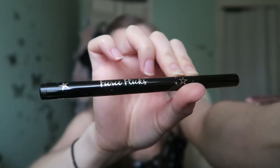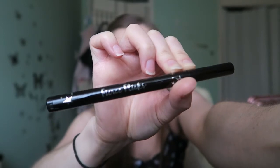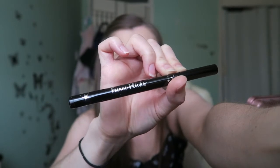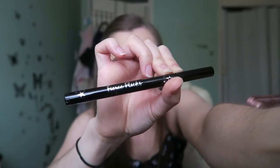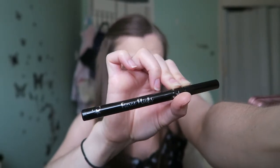The eyeliner I'm using at the moment is See It London Fierce Flicks, for a nice defined look. It's not waterproof, but I haven't yet found an eyeliner that provides both good strong definition and is waterproof. If you've got any recommendations, do leave them below.